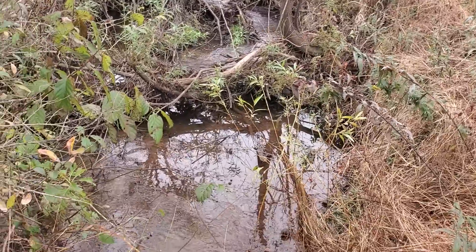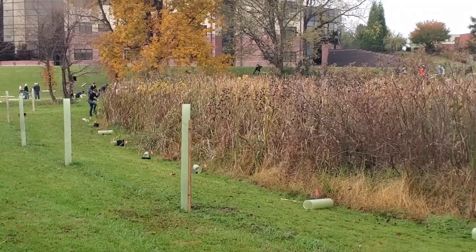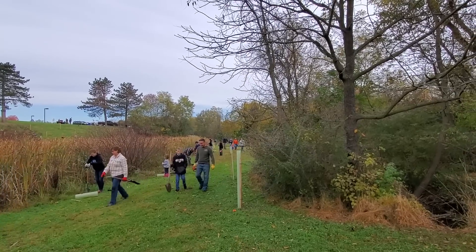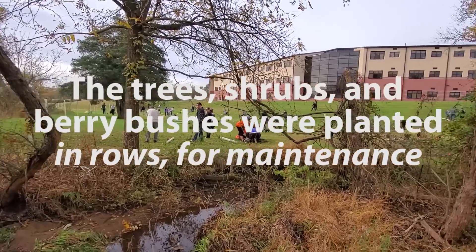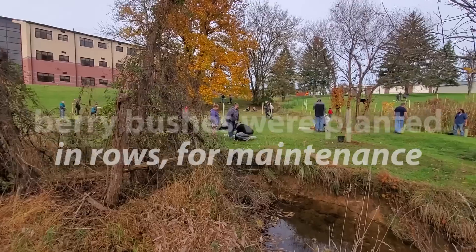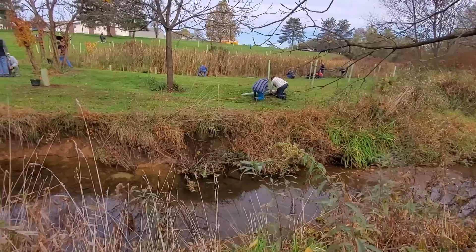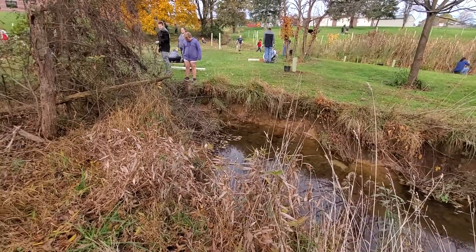This is a 20-acre section of property that is going to be planted over three years in order to help control erosion and flooding, reduce runoff and soil degradation, help keep the stream banks stable, and minimize damage from flooding locally and downstream. All of this will contribute downstream to the Chesapeake Bay by reducing the sediment flowing into it and into our water supply, helping with pollution and increasing water quality.